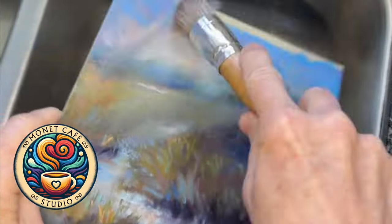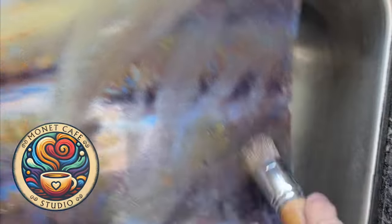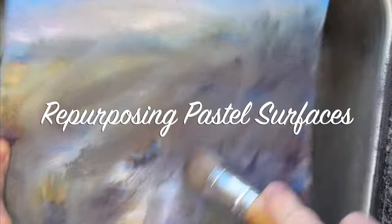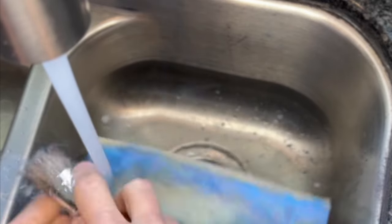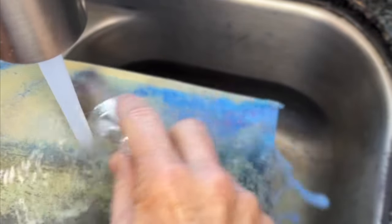Welcome artists to Monet Cafe Studio. My last few lessons have focused on how you can actually repurpose soft pastel surfaces. This was an older painting of mine I just wasn't really happy with. You can literally just brush off the old pastel, and with certain surfaces you can even just put them under your faucet in your kitchen sink and continue to rub off the pastel — look how great this is coming off.